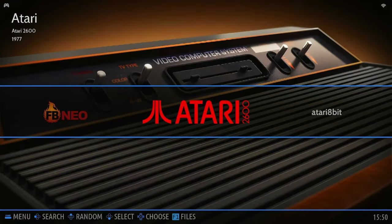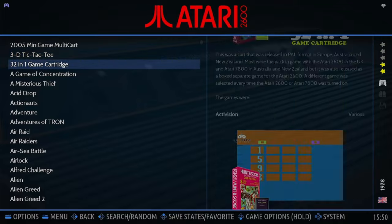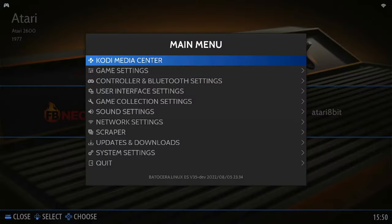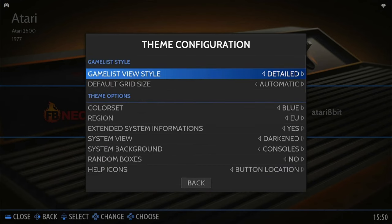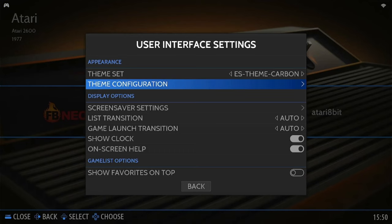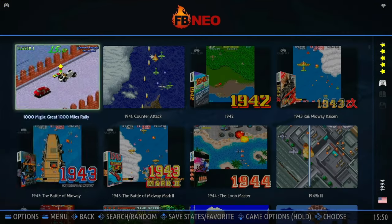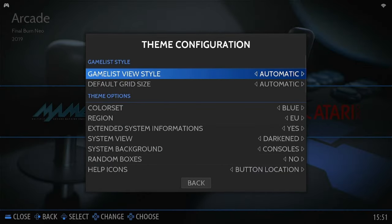When I look at the menu system — this theme I use is the default Carbon. If you drop into the actual menu, this is the detailed look. I can show you that: User Interface, Theme Configuration. See the detailed look there. If I change it to auto, it will go into the basic look when you go into the actual game menu — so the big squares. I don't like that. Get back to the detailed look.